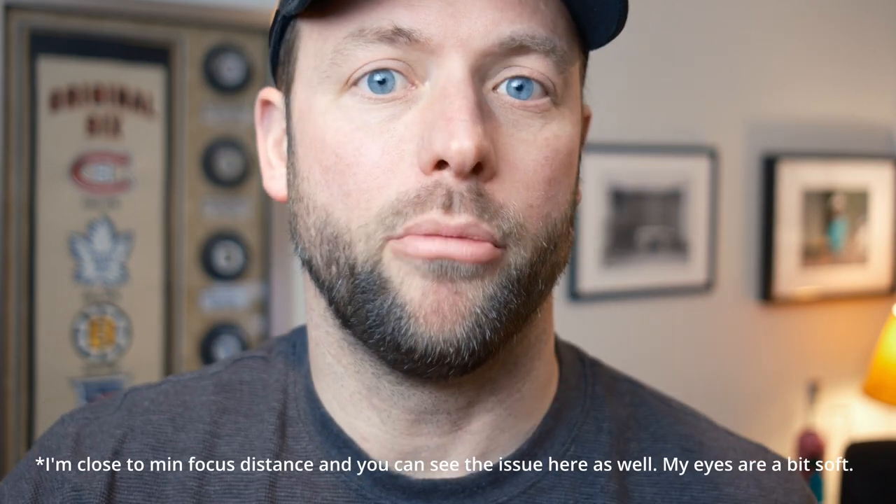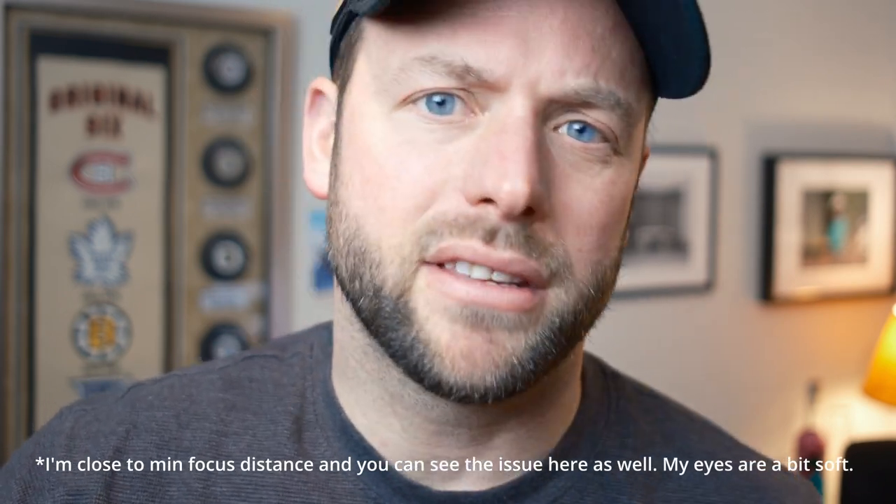Hey everybody, what's up? Welcome back to the channel. Super quick video. This has been recorded on the Fujifilm X-T5 with the 23F2 Fujicron lens, because I want to see how it looks in video, so might as well upload. I really like this lens — I like the 23F2 combination.